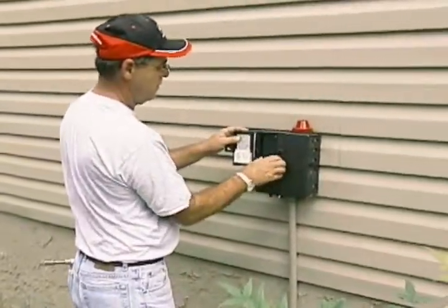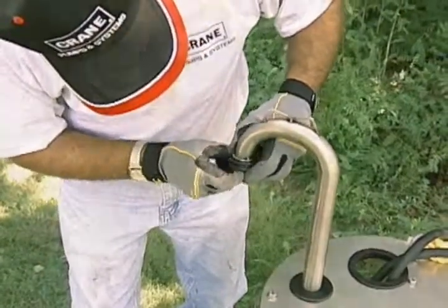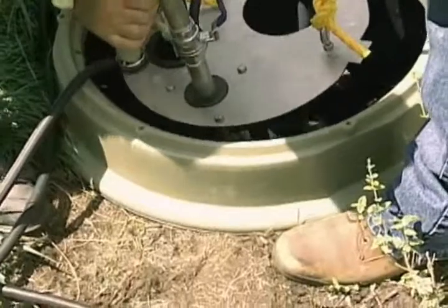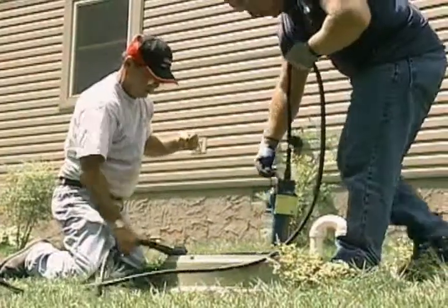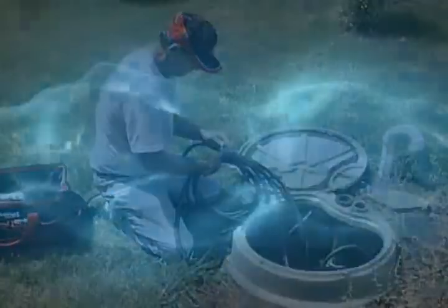After you've tested the pump, turn off the power. Put the grommet on the end of the discharge pipe and lower the pump into the basin. Make sure the discharge pipe fits into the receiver. Then, open the discharge valve. Lower the level control into place and wrap the cords, securing them with zip ties.